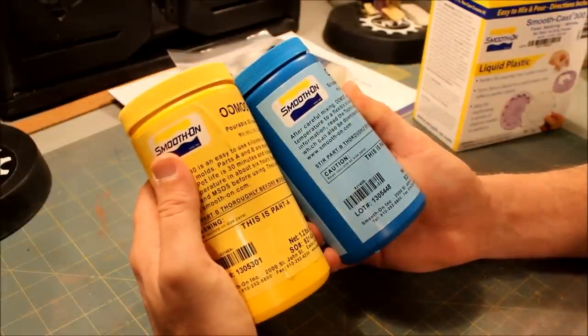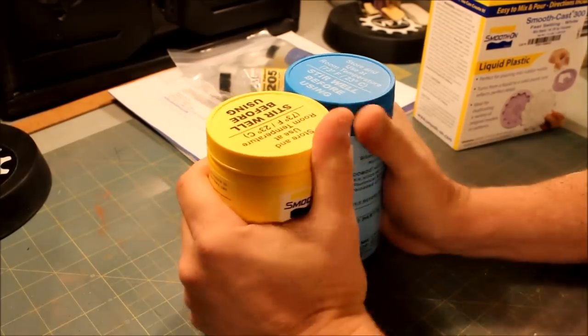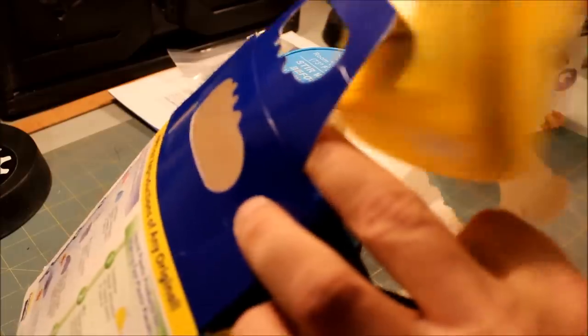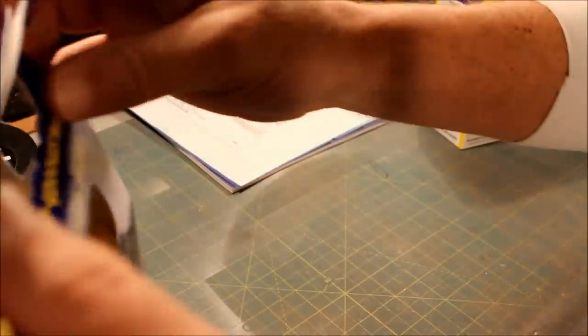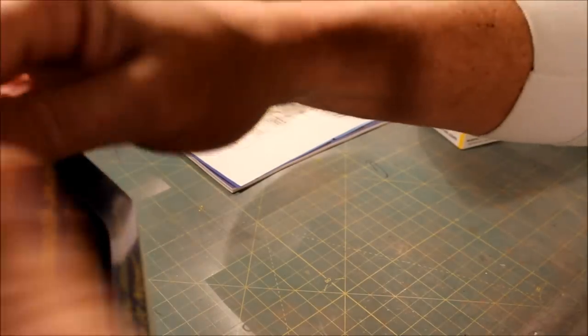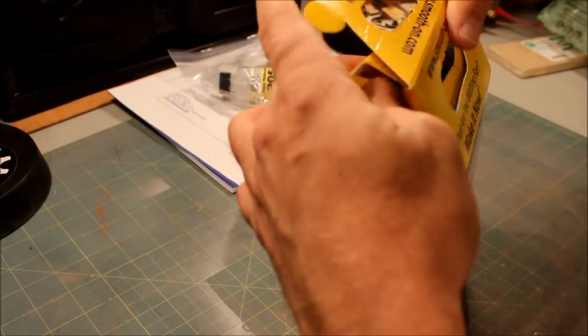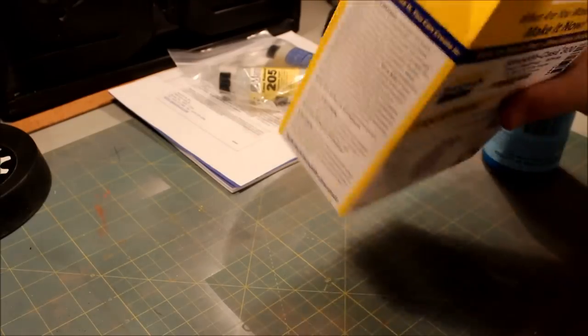I need to get these to room temperature because it was kind of cold outside and these bottles are pretty cold and heavy. Then we got the second set — the resin, or liquid plastic as they're calling it — and that's definitely lighter.